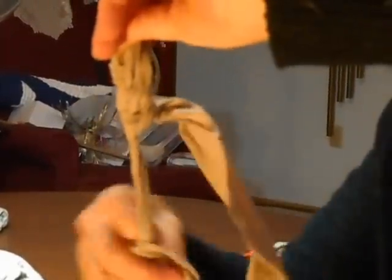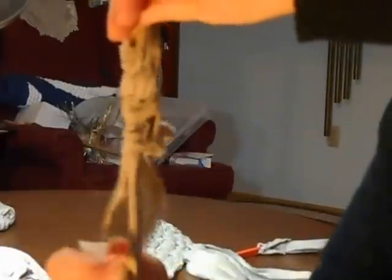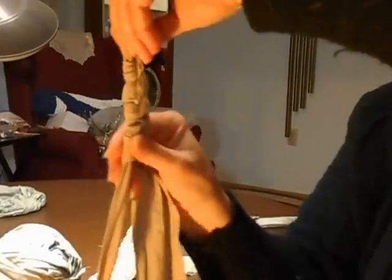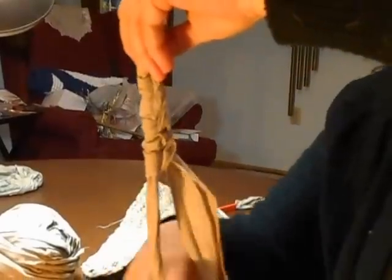It's very similar, if you knit, to casting on your first knitting row. Now the reason you want to keep this tension is if it's too loose or too tight, you could stretch this out. You want to give yourself a little looseness in the first row because you'll be coming into those same holes on the next row up.